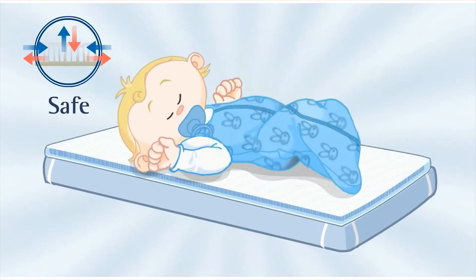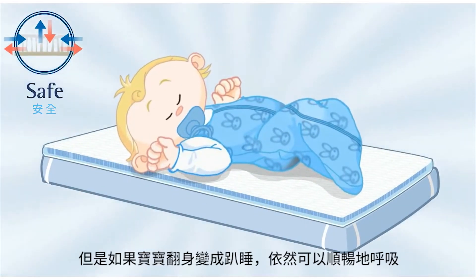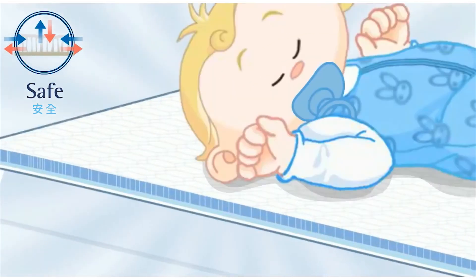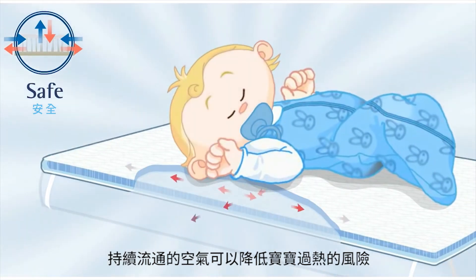Safe: you should always lie your baby on its back to go to sleep. But a baby that rolls onto its front can now still breathe freely. The constant air circulation also reduces the risk of your baby overheating.